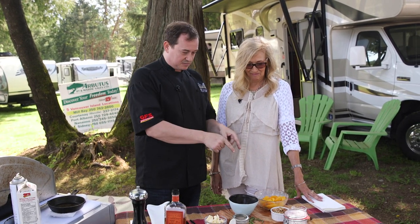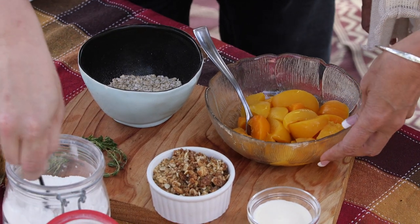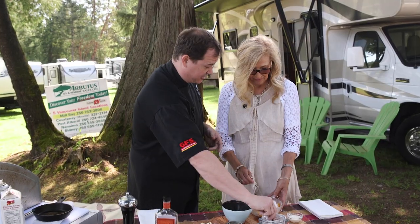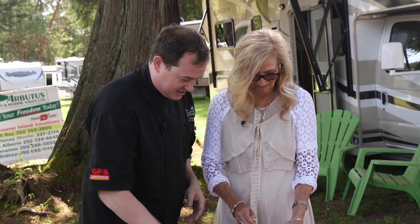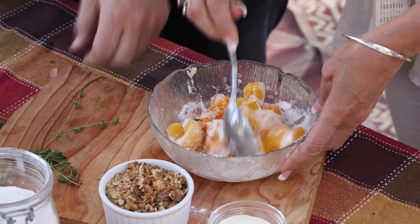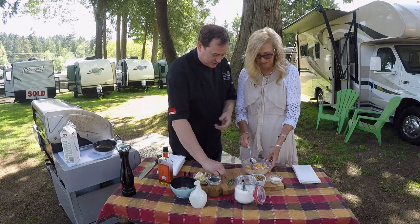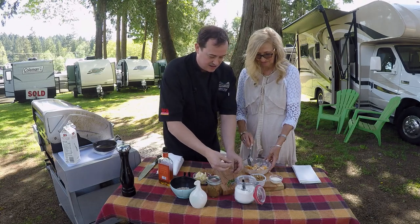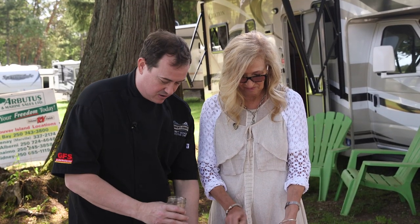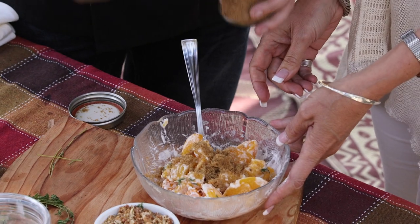The first thing we want to get started with is some lovely jarred peaches — get them in season whenever you can. We're going to add about a tablespoon of flour and do the mixing. We've got some thyme here — this is going to add a little uniqueness. Thyme and peaches go super well together. Thyme has a certain sweetness to it that enhances the dish and keeps your guests wondering what that unique flavour is. Then some brown sugar — about two full teaspoons — just to keep the kids a little hyper.